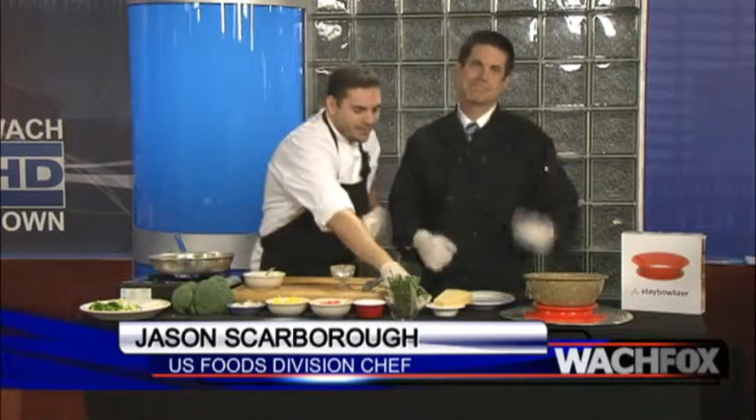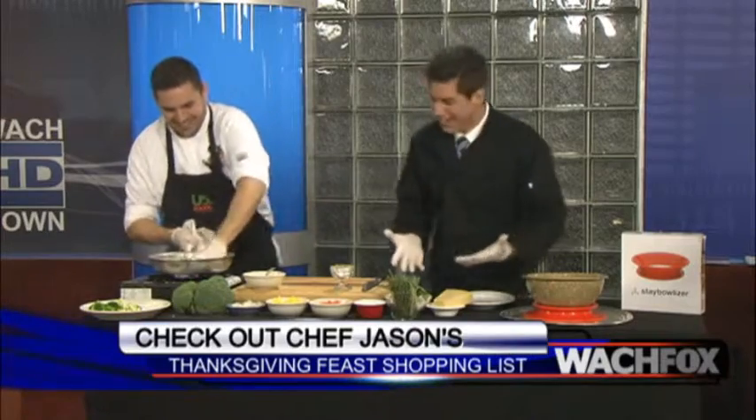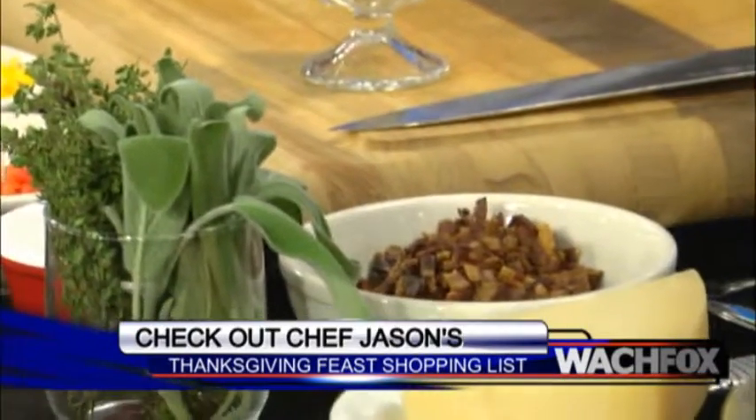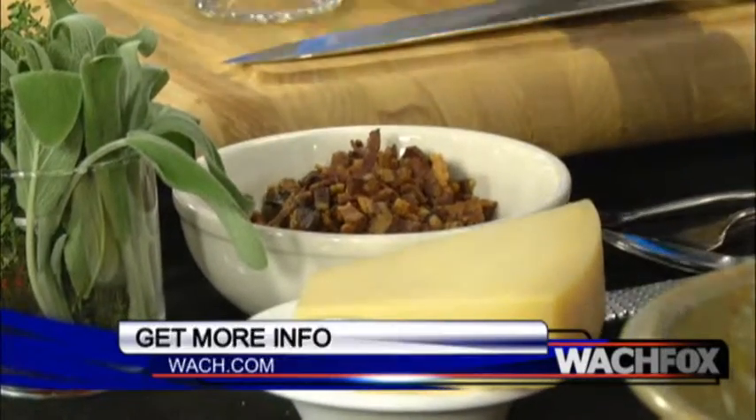And bacon. Bacon is the duct tape of the food world, so we're going to bring it together with some bacon. Who doesn't love bacon? Chef's already got my heart here. You're at the Chef's Store right up on St. Andrew's Road — you've got some great items. Everything here is available at any store.